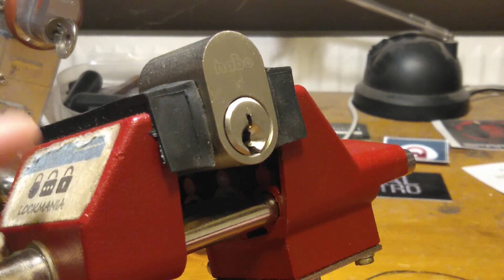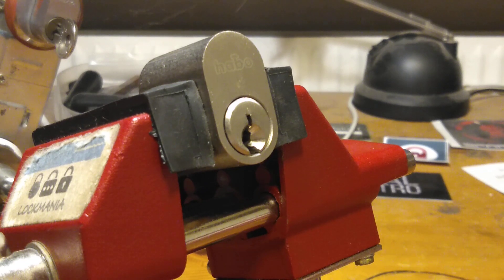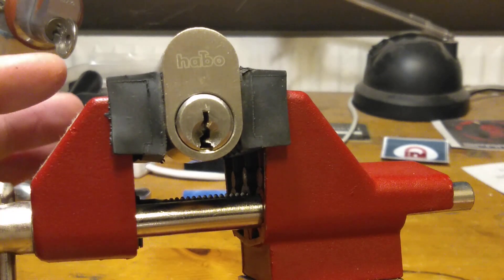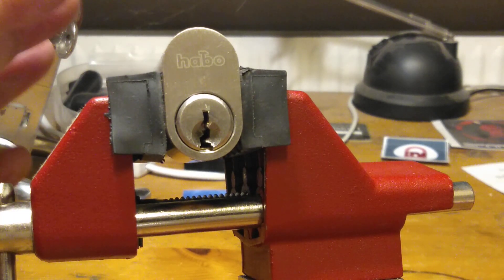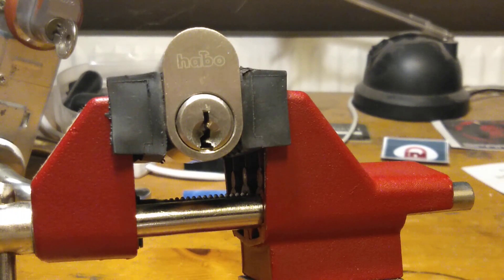I learned something new — now I know I need both a short and a deep hook, which I could tell from the bitting, but now I know it works as well, and I got some nice feedback. So I'm going to try that on the other one, hopefully next week. Alright guys, thanks for watching. Remember, skill always beats luck, and have a great day.